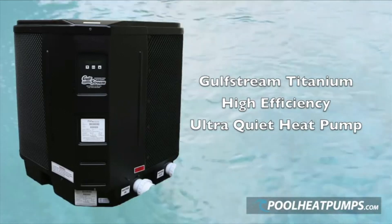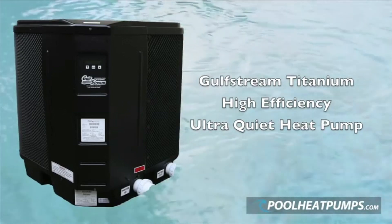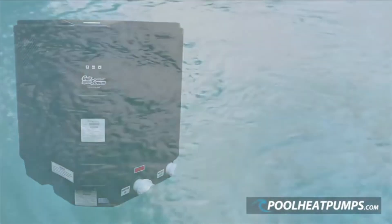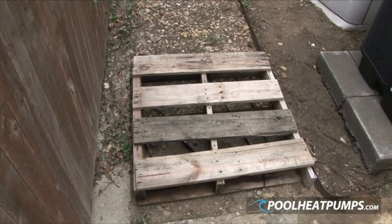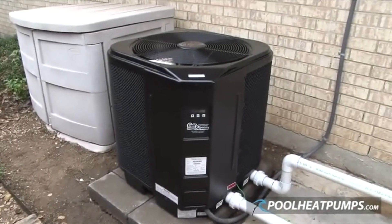This video is designed to inform you on the correct way to install the Gulfstream Titanium High Efficiency Ultra Quiet Heat Pump. The heat pump will be delivered on a pallet and you should make arrangements to clear a path to the pool equipment.